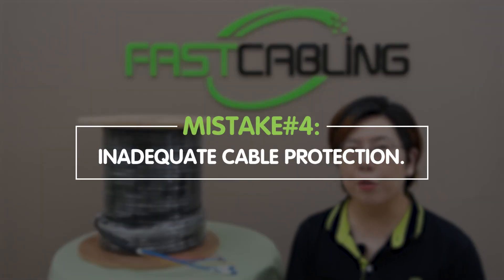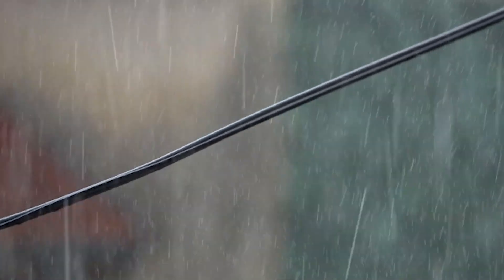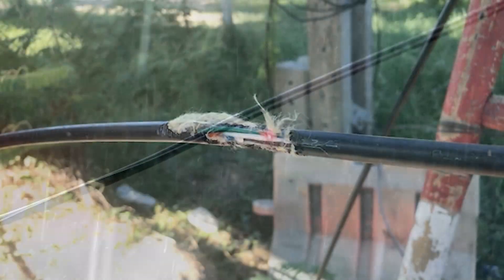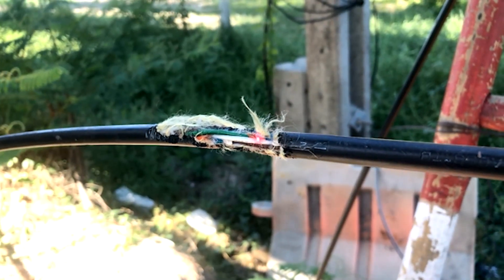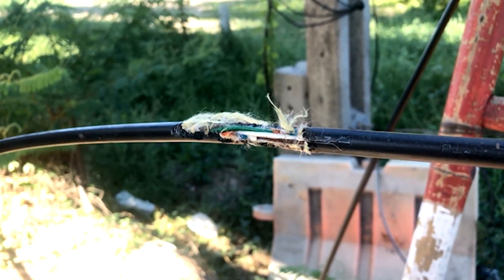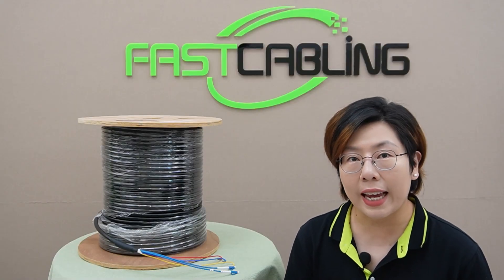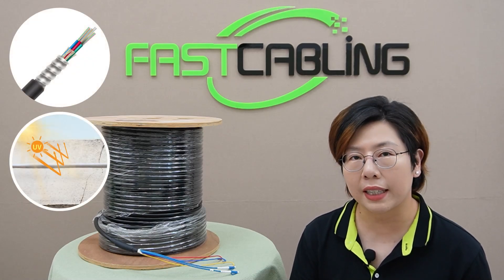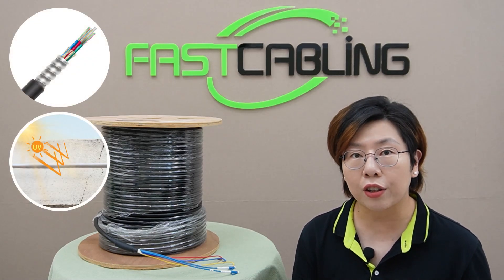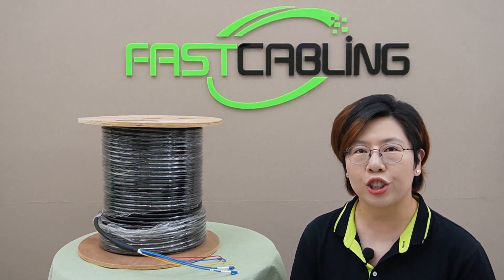Mistake number four: inadequate cable protection. Here's an example of an exposed fiber optic cable in rugged outdoor environments. Failing to protect the cable from UV rays, moisture, and extreme temperatures can lead to degradation over time. Invest in cable protection solutions like armored cable, UV-resistant jackets, and weatherproof enclosures. They offer long-term benefits, especially in harsh environments.